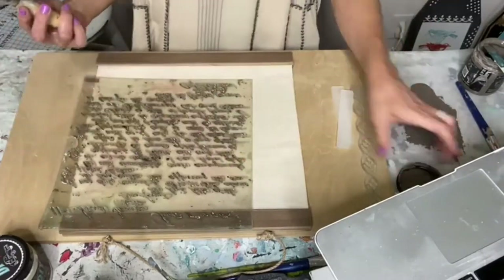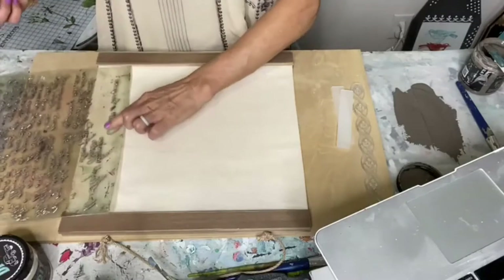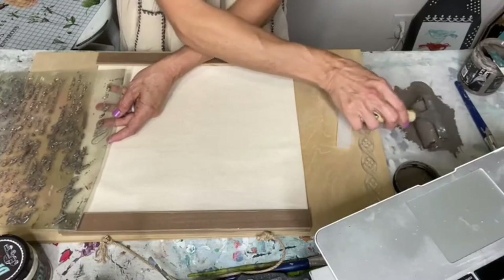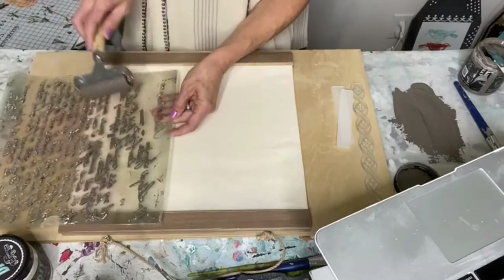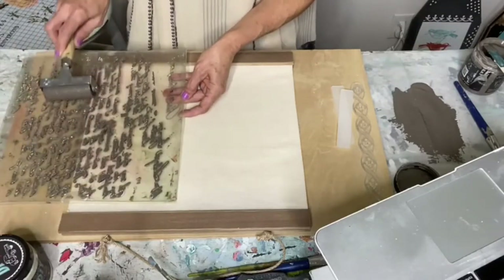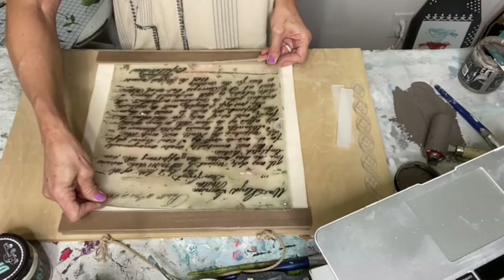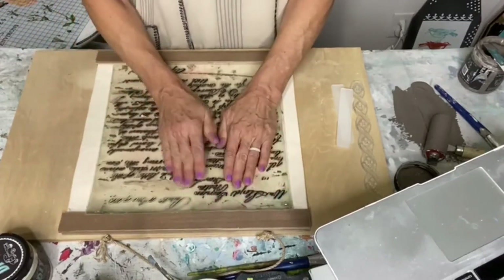I'm going to probably need to move it over just a little bit here. I don't think I'm going to cover that little part. So you just take your brayer, load up the paint, and then kind of back-load it a little bit, because you don't want it dripping — you just want to get these high points on your stamp. I'm going to lay my stamp and try to kind of center it, and then press it down when you think you've got it where you want it.